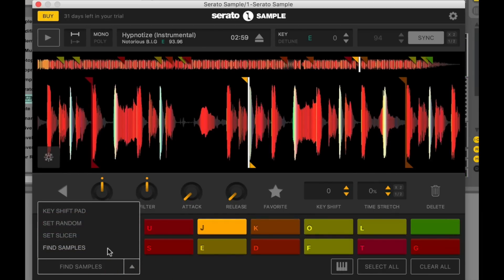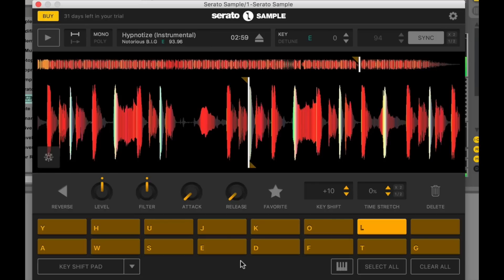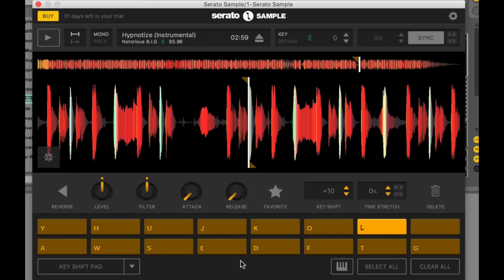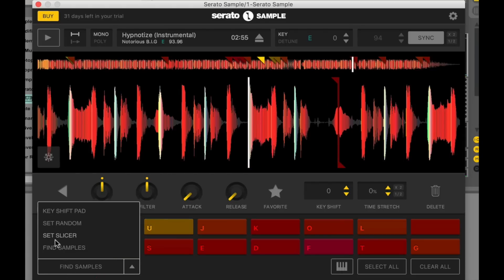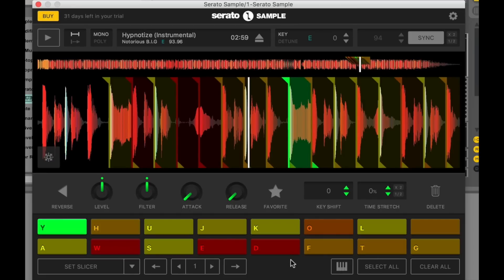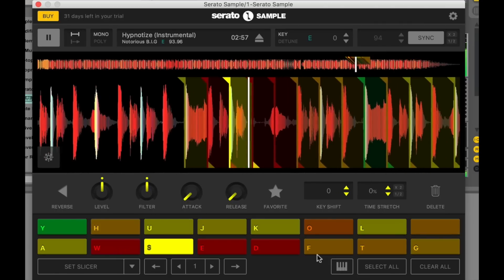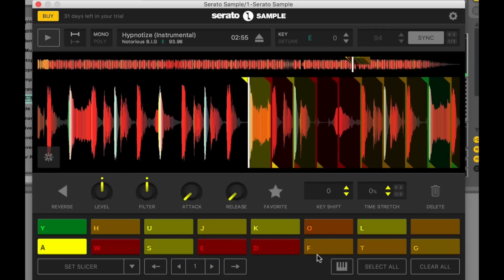This drop-down also has a couple more options. You can try the Key Shift Pad — turn it on and it will let you play this sample using a variety of different musical keys. The reason for that is you can use this to pitch up or pitch down drums, synths, or vocals. Specifically with vocals, that is a pretty hot production technique right now, and you can do it really easily here in Serato Sample. You can also try Set Slicer, which lays out a portion of music across the 16 hot cues — kind of like the Slicer function in Serato DJ. It's a pretty nifty way to mess around with a music loop you've already got.